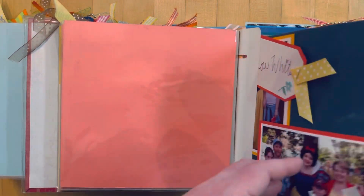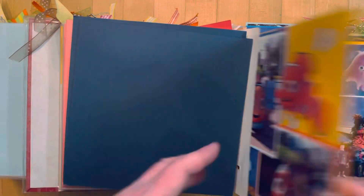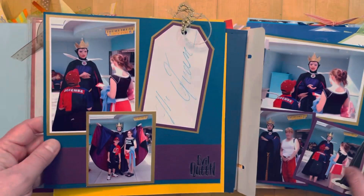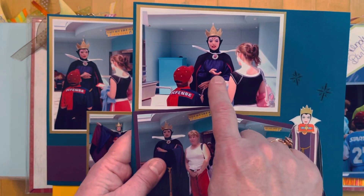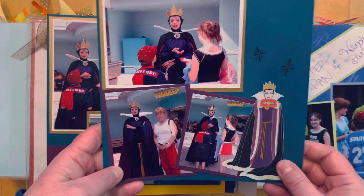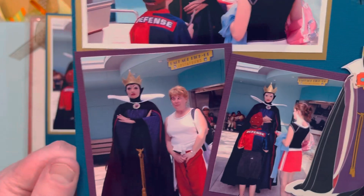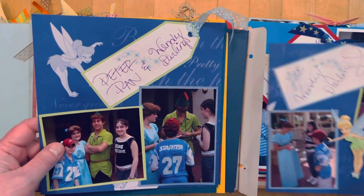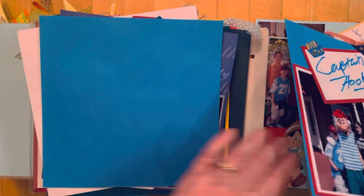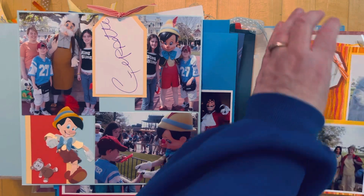The two albums are very similar. That Snow White sticker is definitely an EK Success one. Looking at the Evil Queen page — she's holding out her hand because my daughter and son were chewing gum, and she made them put their gum in her hand! Gross but funny. That's one of my favorite Disney pictures. Then Peter Pan and Wendy Darling, and Mr. Smee and Captain Hook. This was only one year and I've still got several more years to complete.